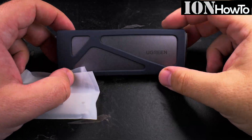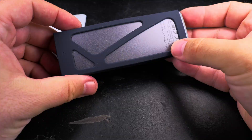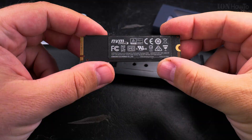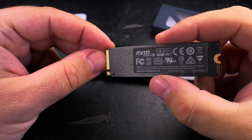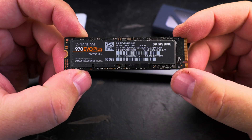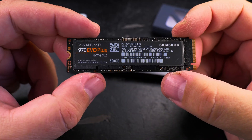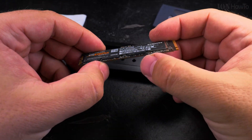Today I'll show you how to insert an NVMe M.2 SSD into a USB-C NVMe enclosure. The enclosure I got is the Ugreen, and it's 10 gigabits speed — that's USB 3.2. But before doing that, I want to show you something.